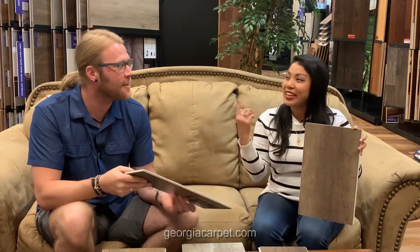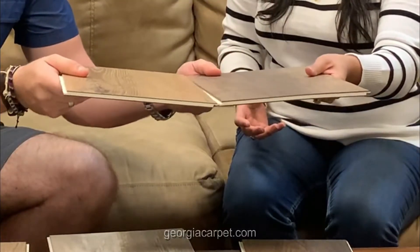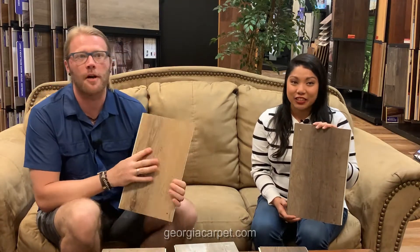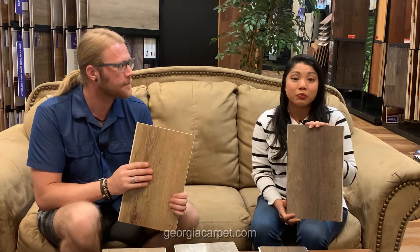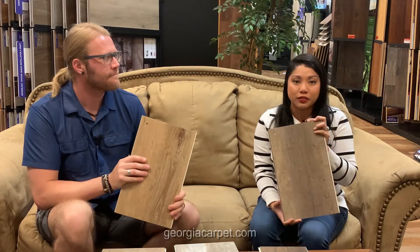The UniClick locking system is easy to do, easy to install. This is how easy it is — just like that. It is waterproof. According to Southwind: waterproof, fade, stain, and scratch resistant. And the Authentic Plank series comes in 12 different colors along with a UV protection top layer as well.